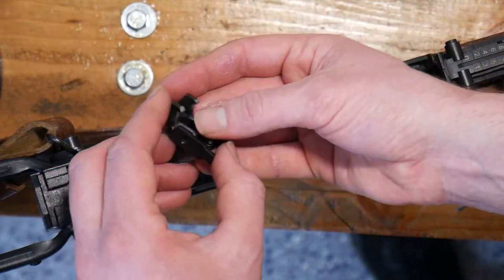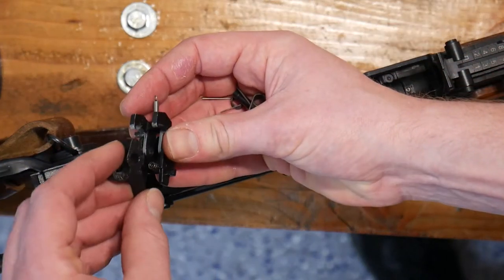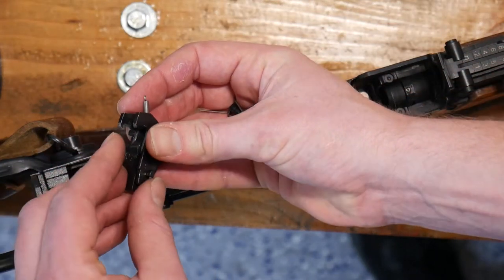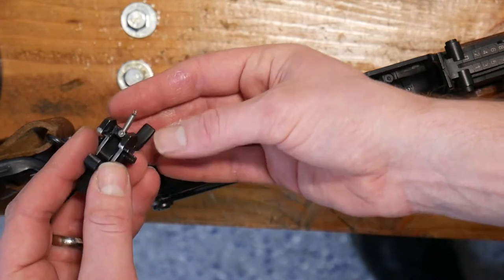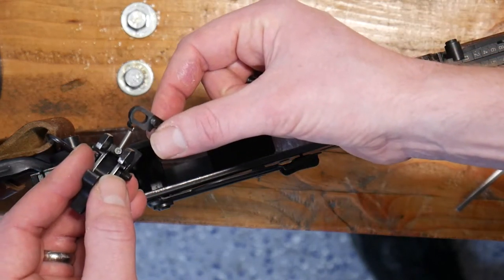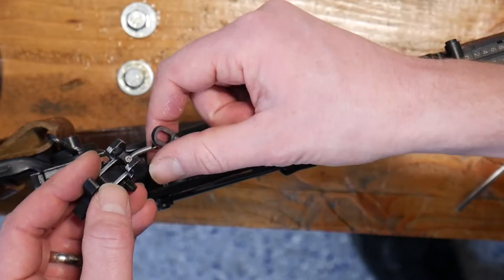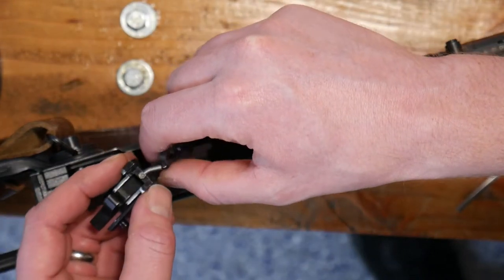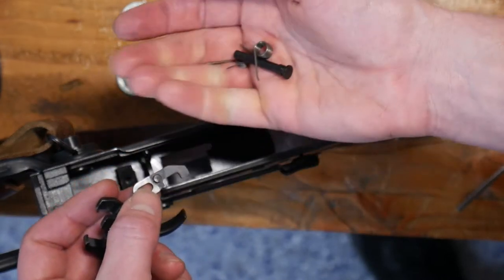We've got our four portions there. We will additionally need this sear, which sits right on top. At this point you can install it with the firing pin in place — I often like to, as it makes it a little easier to make sure that the spring doesn't get messed up.